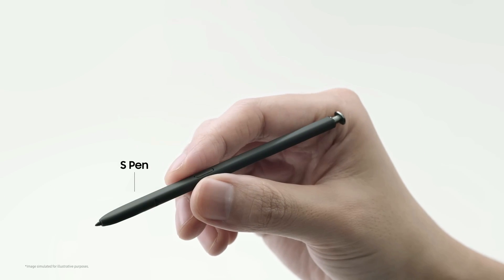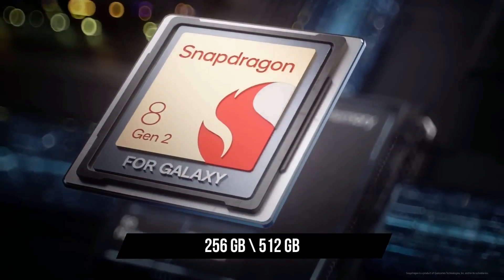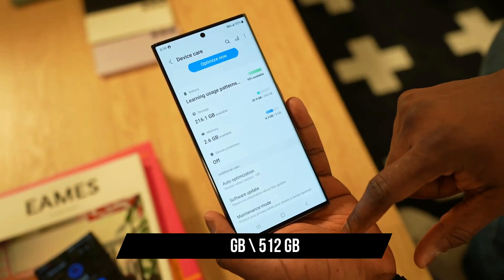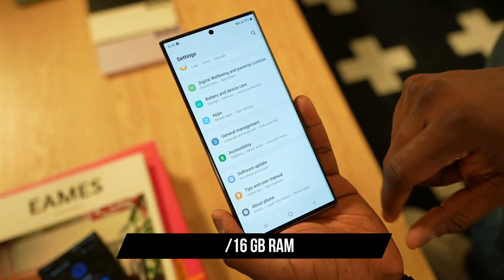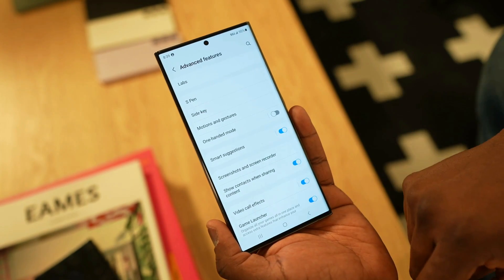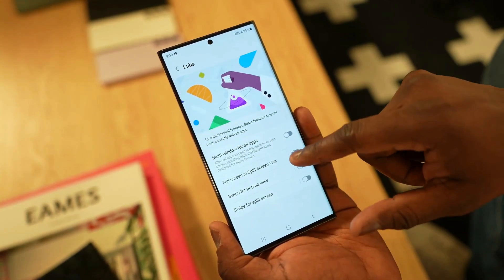Storage is a crucial aspect of any smartphone. The Galaxy S25 Ultra 2024 offers two models — 256GB and 512GB — both equipped with 12 or 16GB of memory. Worried about running out of space? Fear not. You can expand the internal storage up to 1TB using an external microSD card.